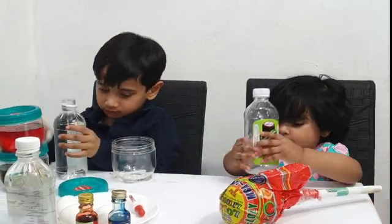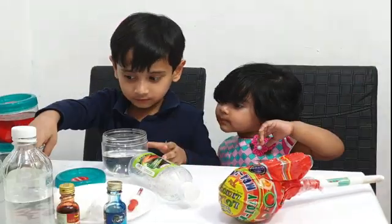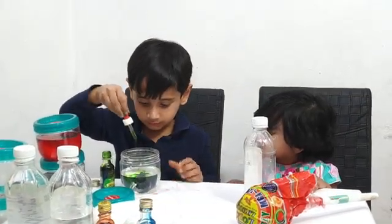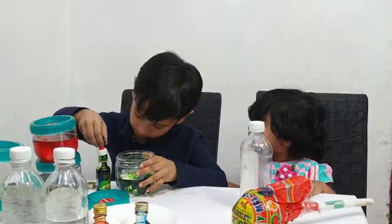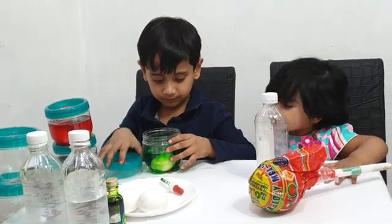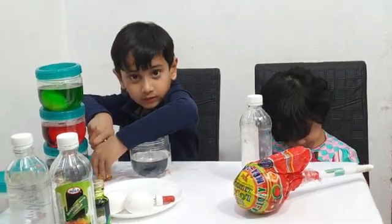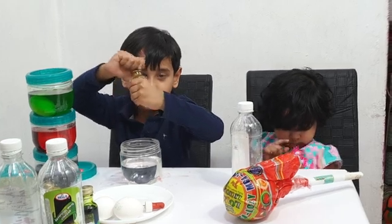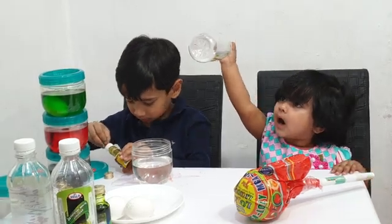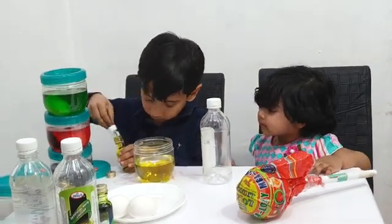That red color looks so cool! Let's try for another one. What color is that? Then you need to put the egg inside. What color is that — yellow? You are going to repeat this. That looks so good.